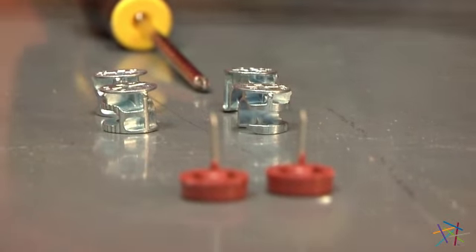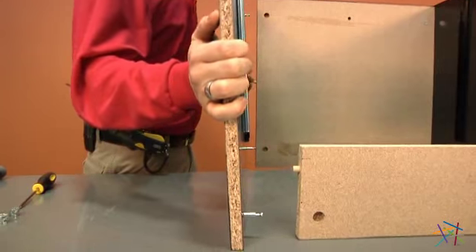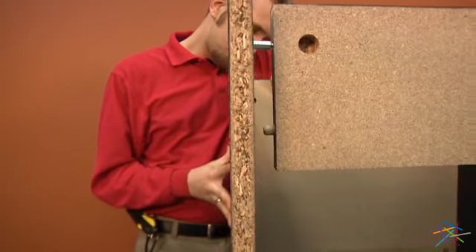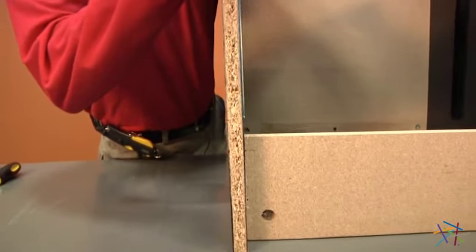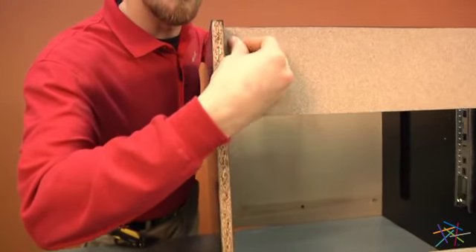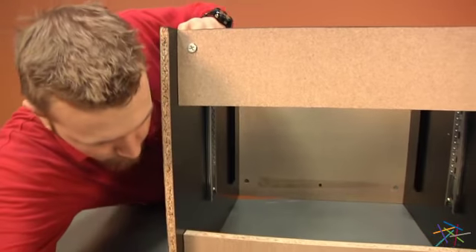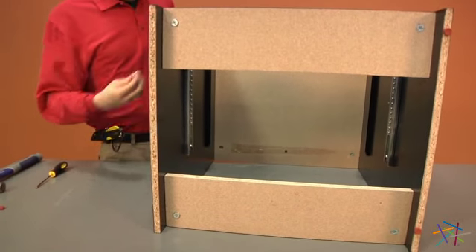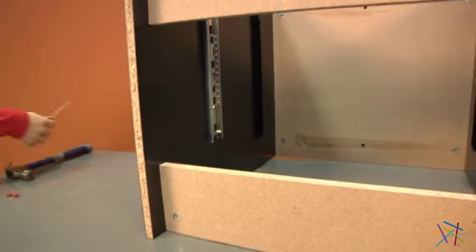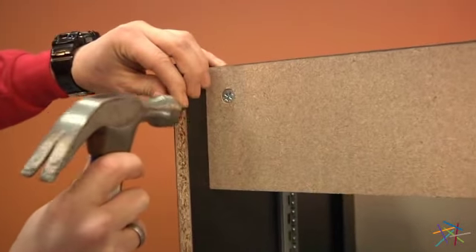Using four of our cam locks and two of our feet, we can now assemble side B to the opposite side of C. Place your pegs and dowel rods into the holes of B. Using your cam locks and screwdriver, lock the pegs into your pieces G and turn using your phillips head screwdriver. Then using your hammer, tack two more feet onto the bottom of B.